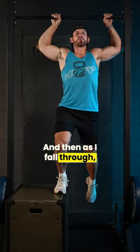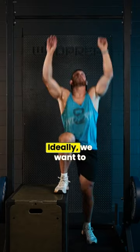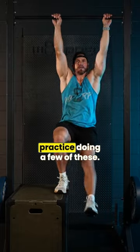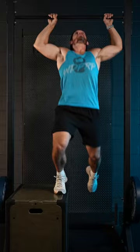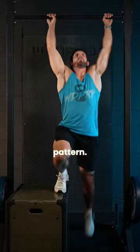And then as I fall through into this arch position, my feet reach behind my body. Ideally, we want to practice doing a few of these, as this is exposing us to the movement pattern.